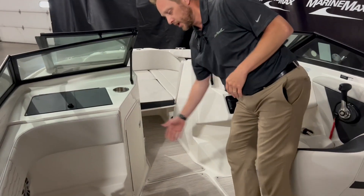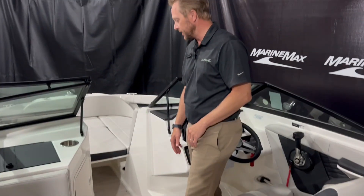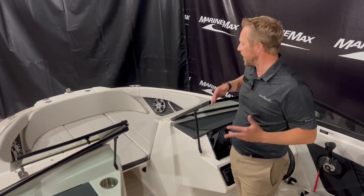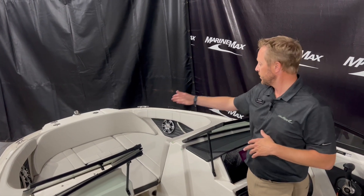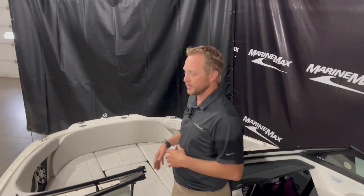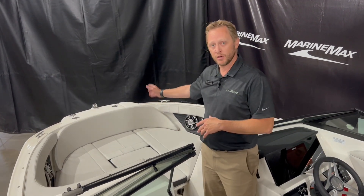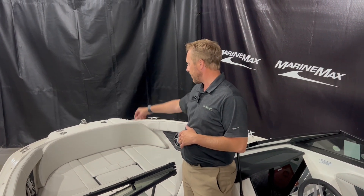There's storage in the floor for skis or whatever else you need. Up in the bow, the SPX has more of a rounded bow, which gives you actually more space — room on each side. It does have the bow filler cushion, which can come out if you'd like as a nice walkway off the boat, or fill it all in and somebody could be sitting right here with their back up against there. Plenty of room up in the bow, and you also have an anchor locker in the bow as well.